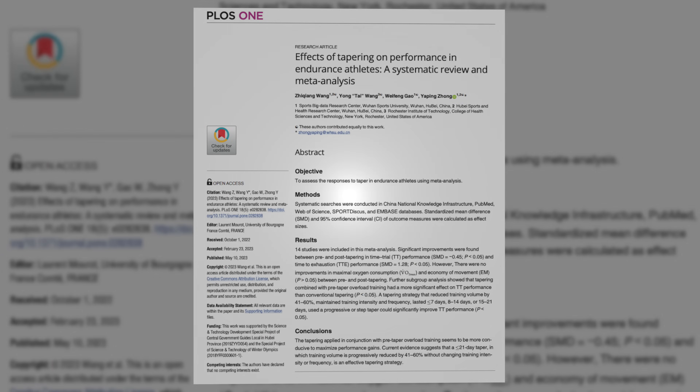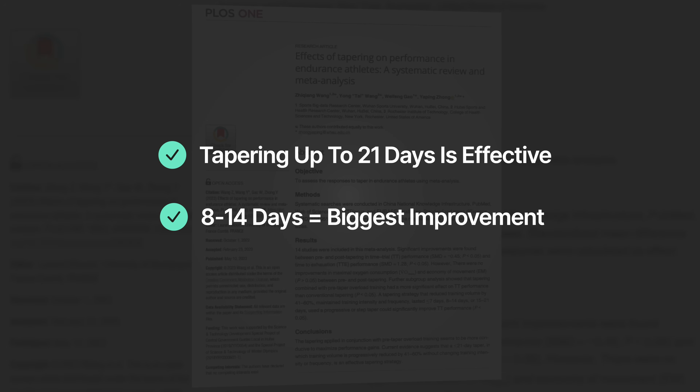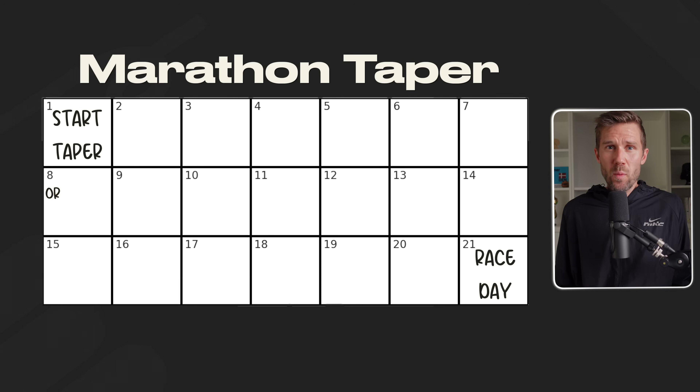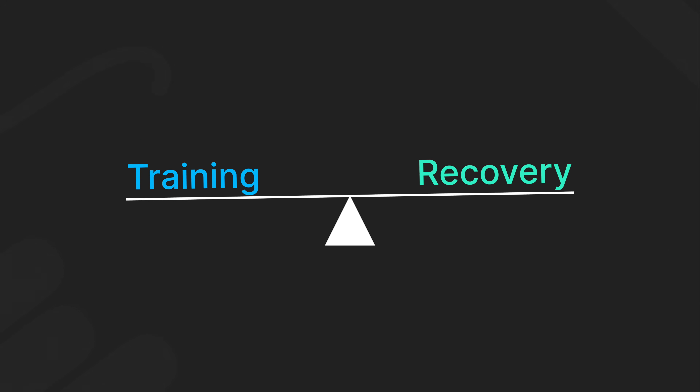If you've trained hard, how close to race day should you start your taper? While there's no perfect number for everyone, the meta-analysis found that tapering for up to 21 days was effective, with 8-14 days showing the most significant improvements. In my experience, the shorter the race, the shorter the taper. For a full marathon, we usually get the best results with a taper of around 14-21 days — starting 2-3 weeks before race day — but only if we've built significant volume and intensity. For shorter races or less intense training blocks, 7-10 days usually does the trick.